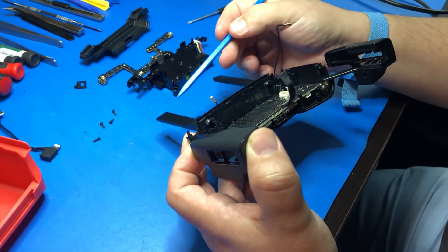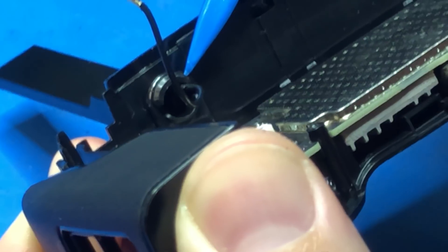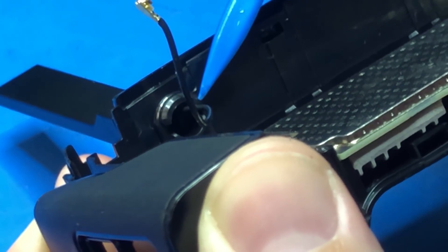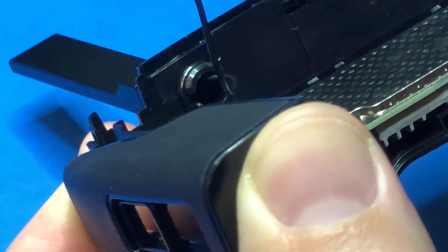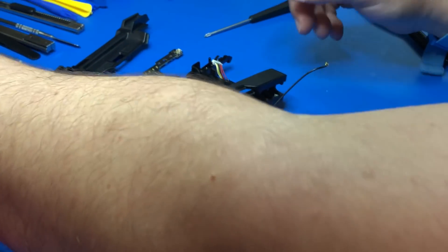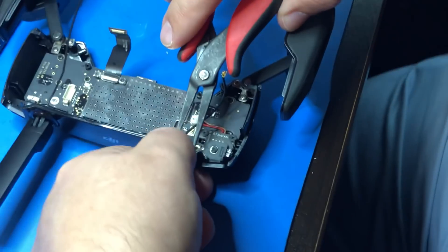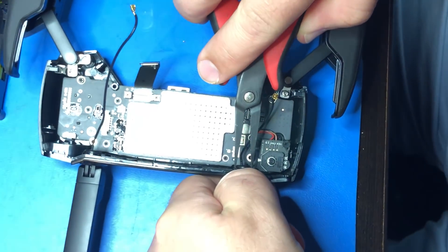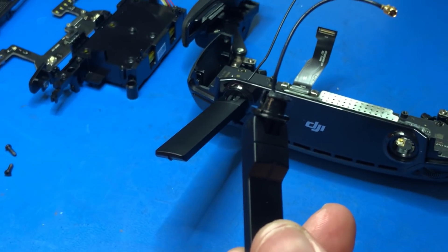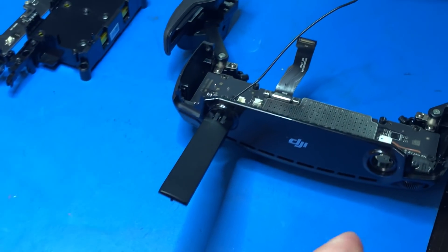Now we're going to remove the factory antennas. In order to do that, you're going to depress on the factory tabs with needle nose pliers at the two points shown, and then pull out while you're depressing those with pliers. They come out just like that. Obviously you can retain these if you ever want to go back to stock for any reason.